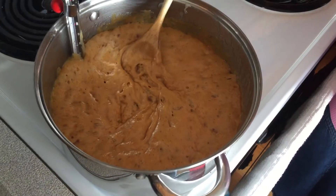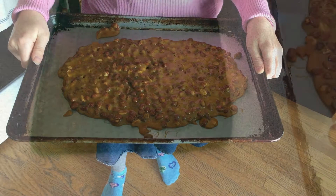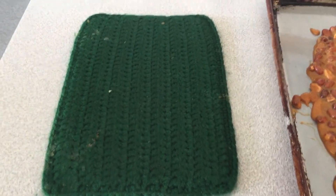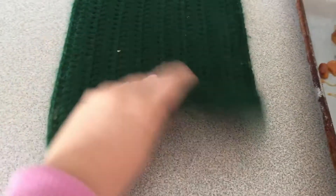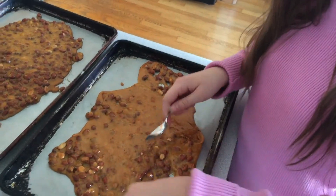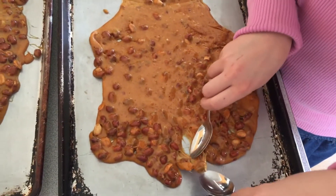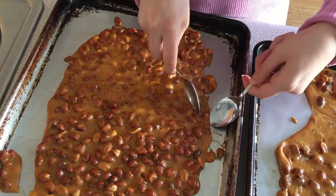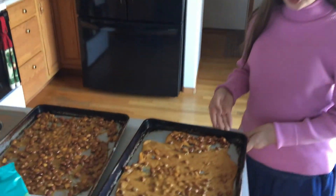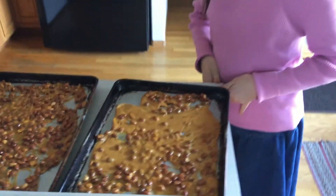Now that it's all stirred up, we're going to pour it onto our buttered pans and use spoons to start pulling it out. The pans get very extremely hot so we use mats underneath to protect the countertop. We're going to take our spoons and start stretching the brittle, then leave it to sit until it completely hardens before breaking it up.